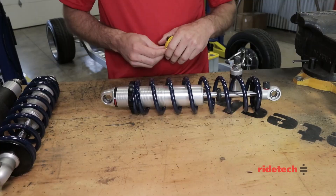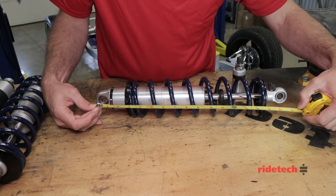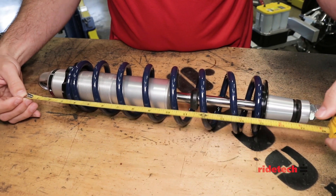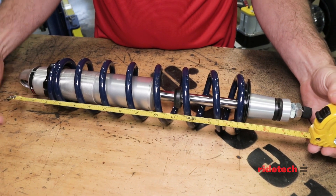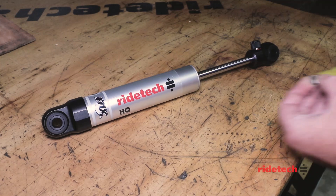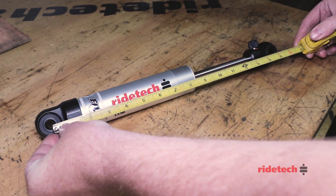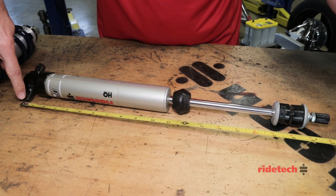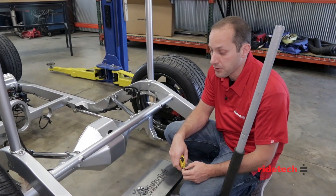Measuring these is pretty simple. On an eye-to-eye shock, you're simply going to measure from center bolt to center bolt. On coilovers with a stud mount, we measure from the center eye on the bottom up to the frame mounting surface, right here between these Delrin ball halves. On a smooth body eye mount shock, we measure from center eye to center eye. On a stud mount shock, you measure from the center of the eye up to the first washer at the bottom of the bottom bushing.